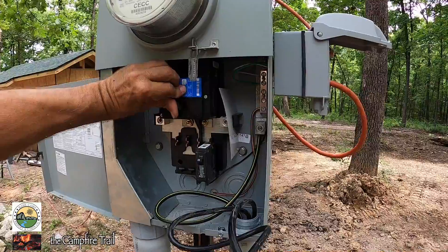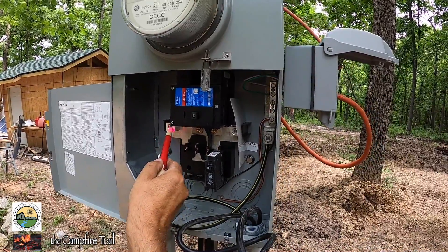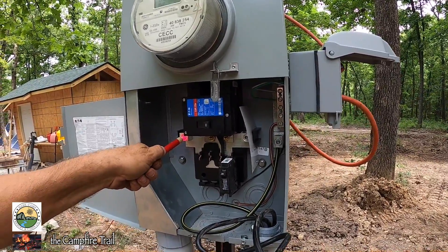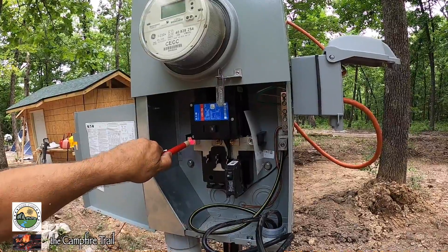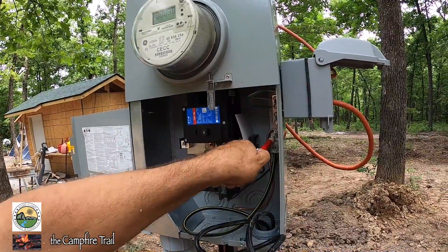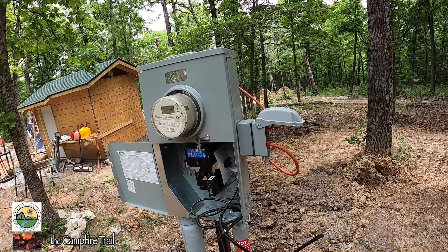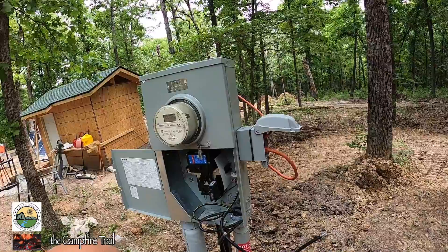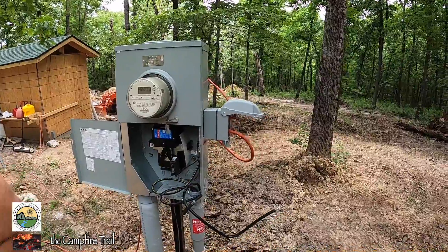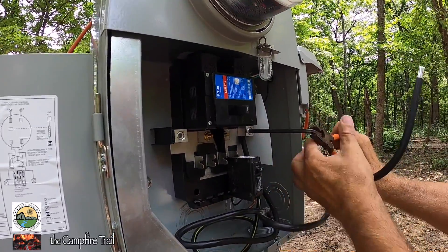When I turn this off it should be dead — which it is there — but it's still showing live over here. I'm almost positive that's just a phantom load; sometimes it brings the load in. I suppose I could test it if I had a light or something I could jump across from here to the neutral, but I don't have one right now. So I'm going to wire it up and treat it as if it's actually live, even though I really don't think that side is live.